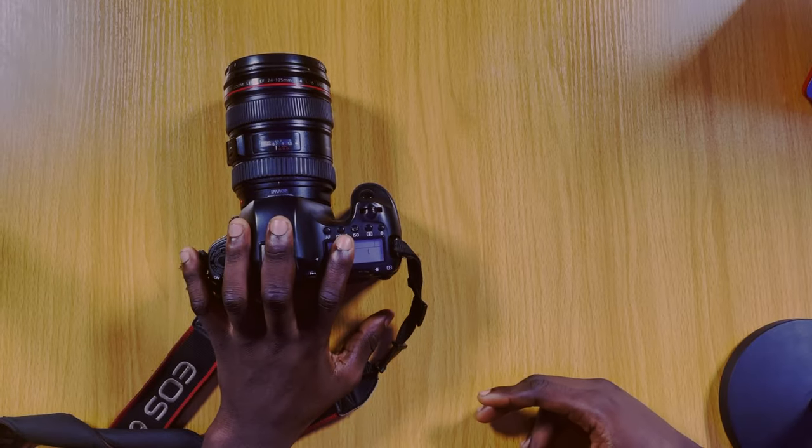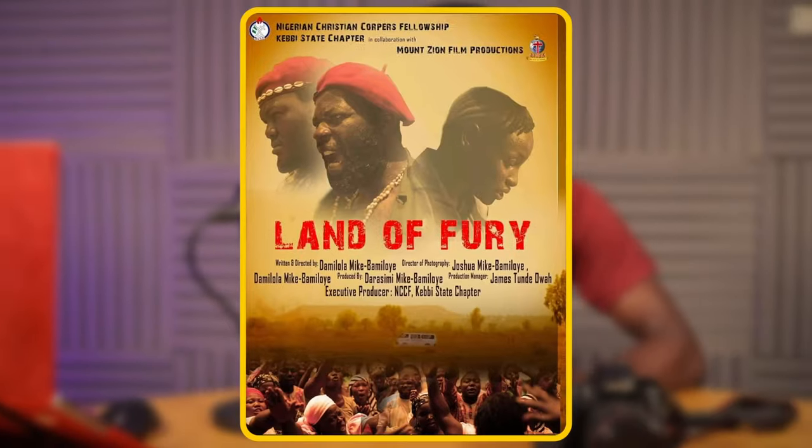Abedra Season 1 and Season 2 were both shot with this Canon 6D camera, along with Land of Fury — personally one of my best Monzaion movies, with so many visual effects. We also have Bemi, written by Sister Ella, and Abatua Season 1 was also shot on this camera. That's basically all the movies on my list for the Canon 6D — now we'll be moving to the big tiers.